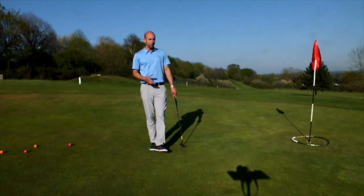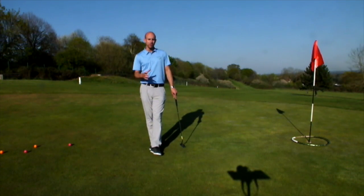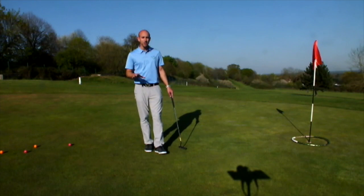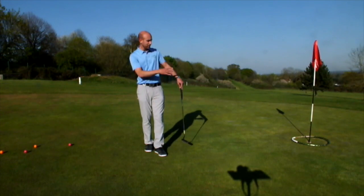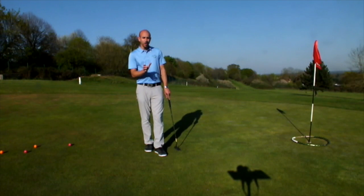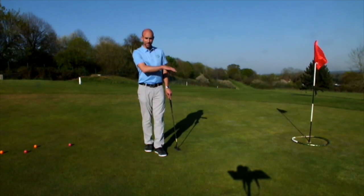So a lot of you are probably familiar with the dustbin lid analogy for lag putts or longer putts — trying to land the ball within the area the size of a dustbin lid. Perfectly fine, you probably won't miss a dustbin lid size hole, but you're probably imagining that dustbin lid in the wrong place. So if you see the hole there, the dustbin lid size circle surrounding it, I could get a lot of golf balls in there, a lot of which won't go in the hole — certainly half the ones that are short of the actual hole.